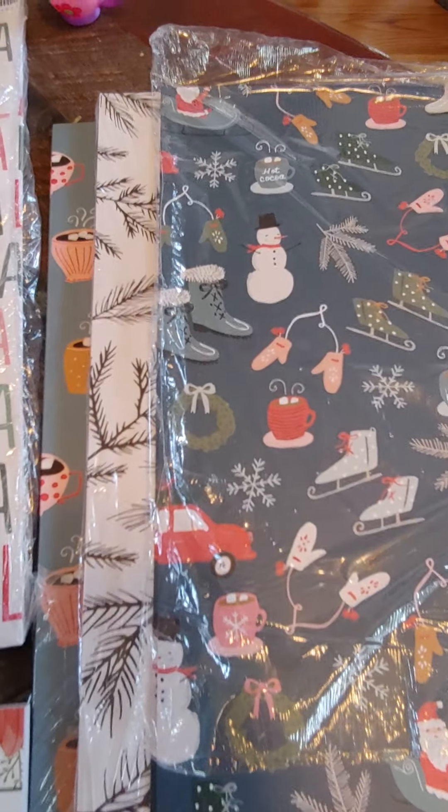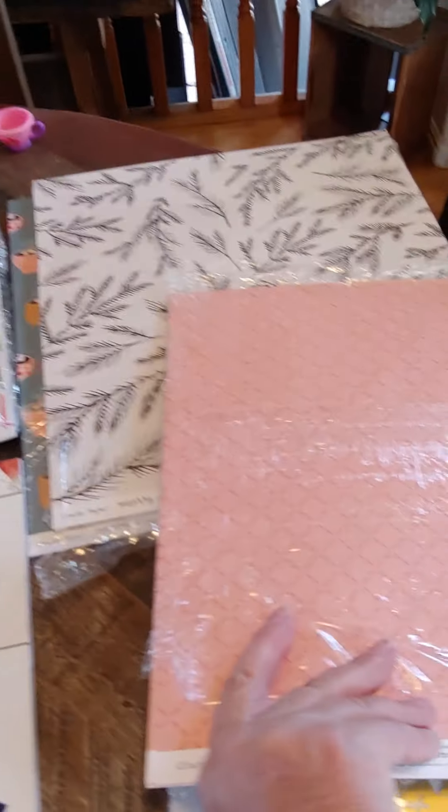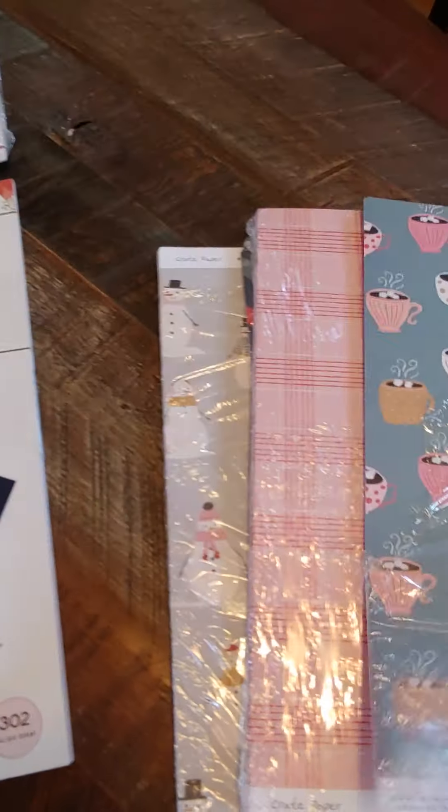Some other singles — I have Merry Days. I have these three designs. So there's this side, and that's the back. And then I have this design, and there's the back of that one. Those are just each a dollar a sheet.